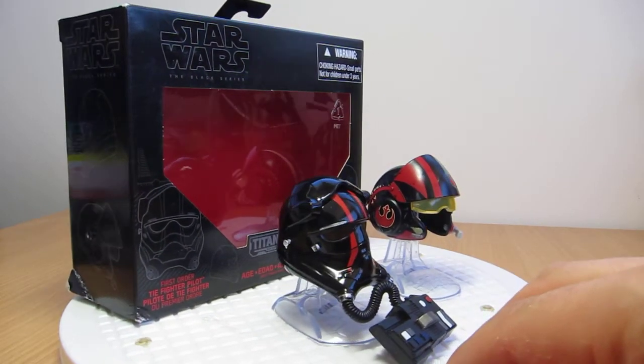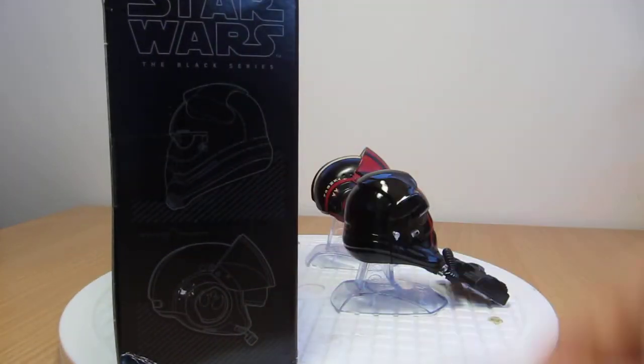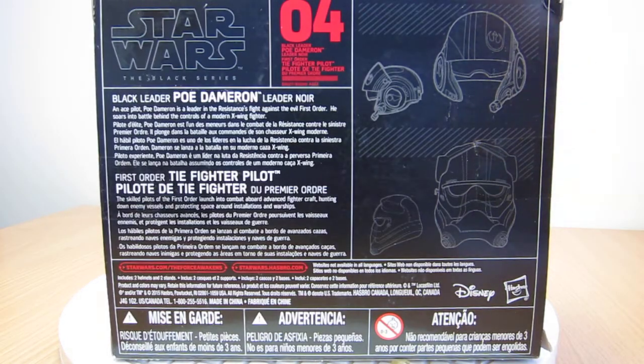Sadly, this set is entirely repaints, and I'll show you that in just a second. We've got some blueprint art on the side of the package, although it's black rather than blue. On the back of the package, same stuff — number four in the series, or kind of wave two. There are two drawings on the back and some text if you want to freeze frame and read about Poe and the First Order TIE Pilot.